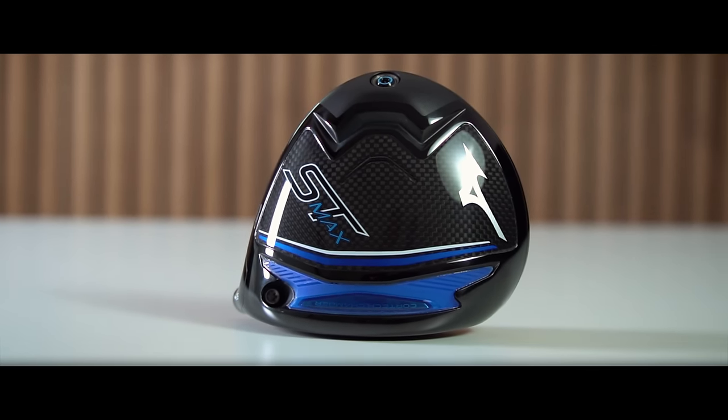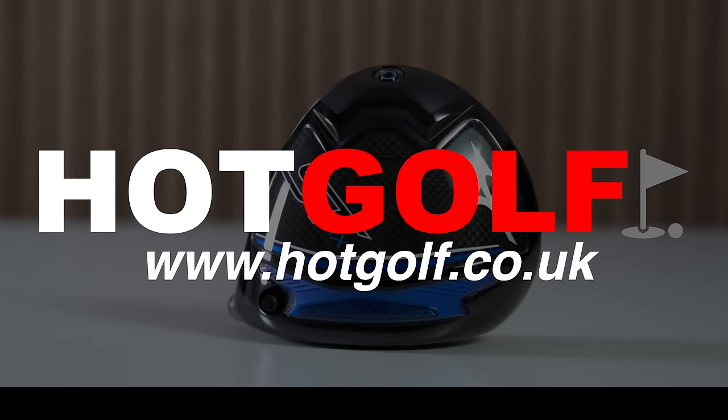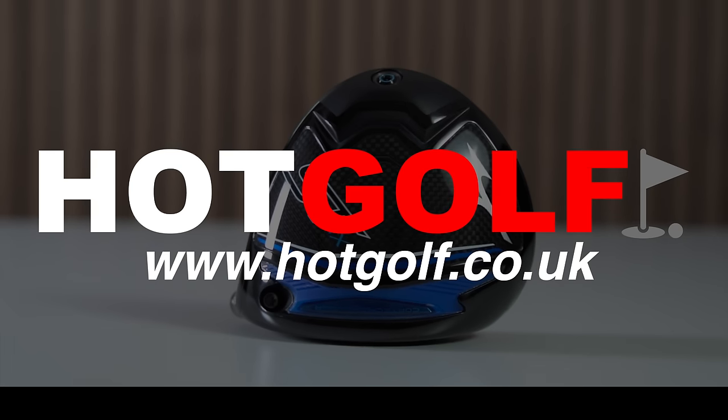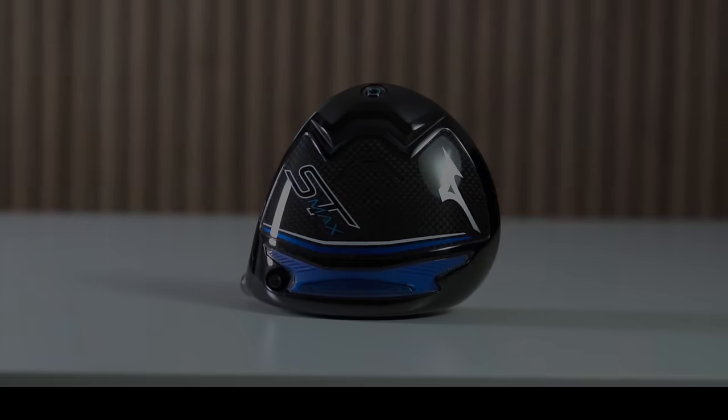Today's video is sponsored by our friends at Hot Golf, the online golf retailer for all major brands. If you want new golf gear, please support us by supporting them.